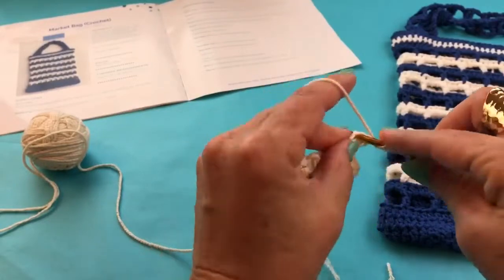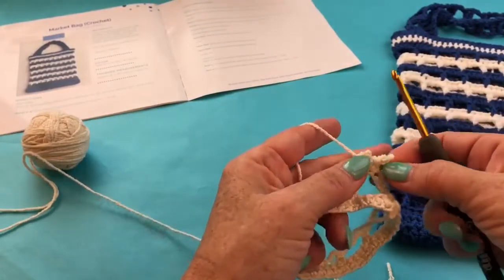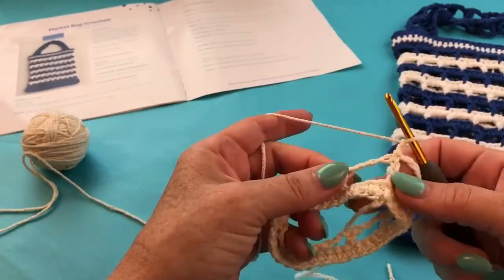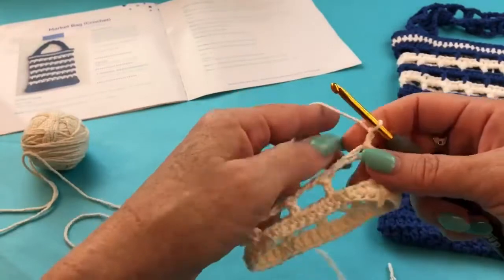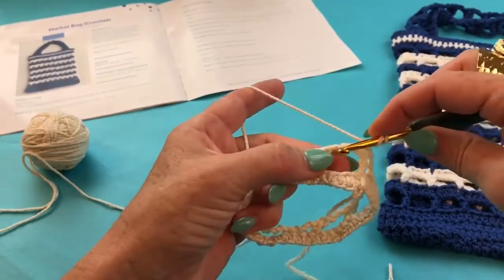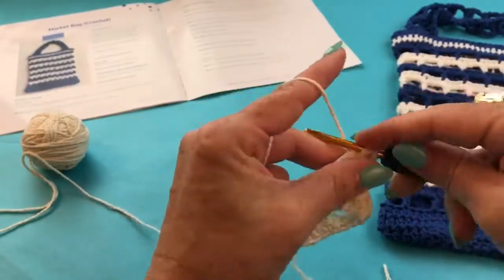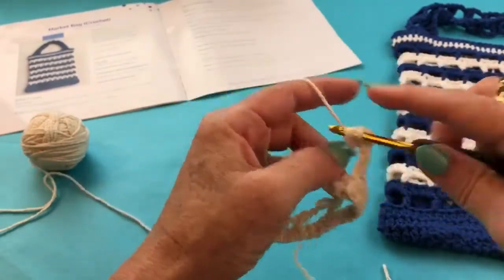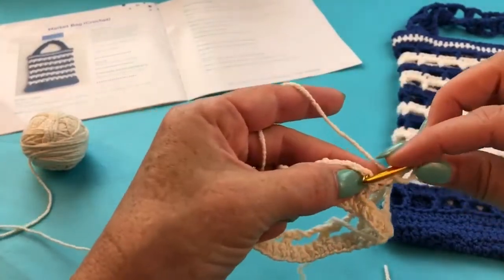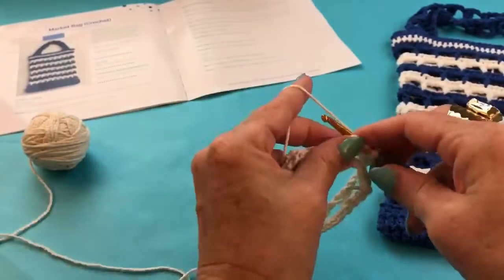For a half double crochet, you yarn over, go into that chain, then the next one, and just continue like that all the way around so that every stitch had a stitch in it. Another option you can take — and it creates a slightly different look and is also a lot easier, especially if you're working with plied yarn that could potentially split — is to work three stitches into the chain three gap rather than working in each chain individually. Then you work as normal in the double crochet, going underneath both loops.